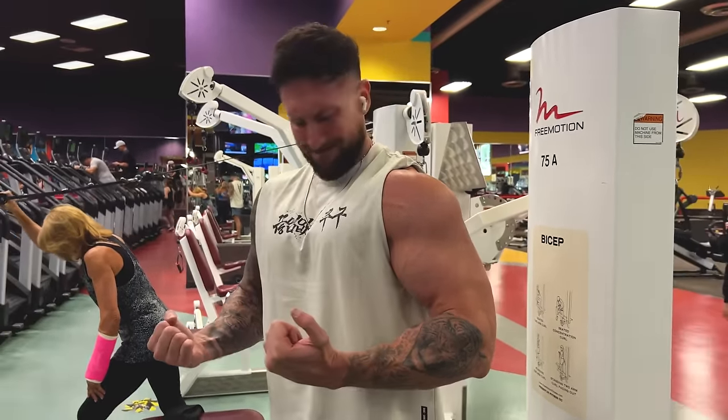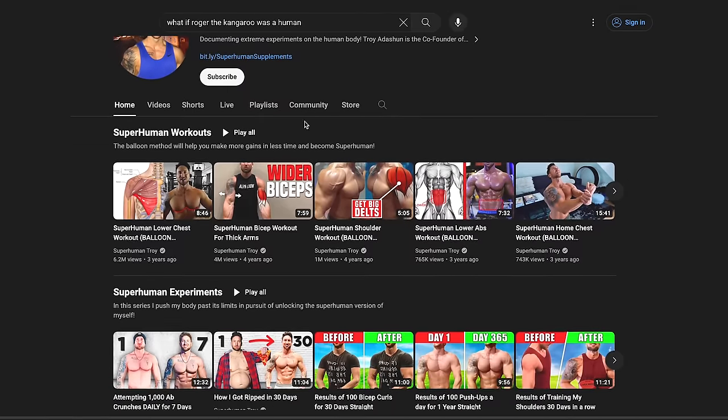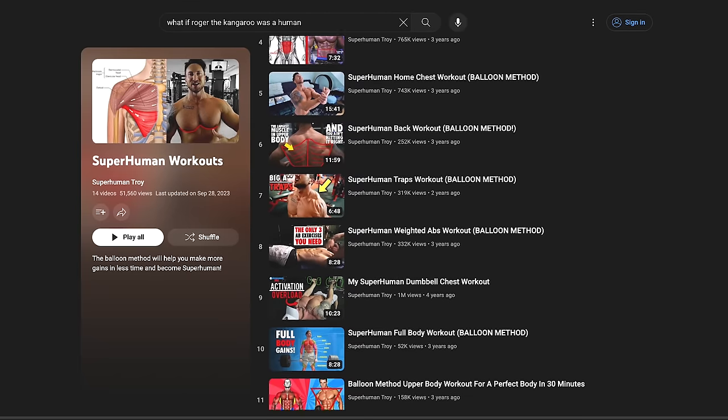Does FST7 training work? I definitely think it is highly effective — a great intensity technique you can apply to literally any muscle group. But there are also alternatives, including the balloon method on this channel, which is very similar: lifting heavy for progressive overload and doing intensity techniques like drop sets, supersets, and time under tension training. What 30-day fitness challenge should I do next? Drop ideas in the comments — and what do you think if I train my legs like Tom Platz for 30 days?